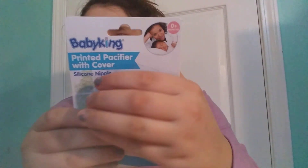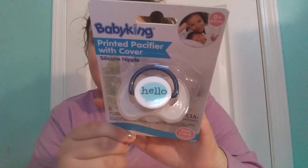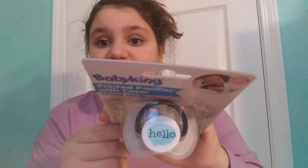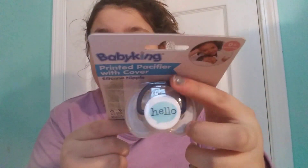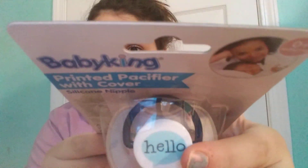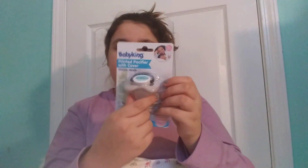I got this really cute item — it's kind of gender neutral too. It's Baby King Brand, and Baby King changed their packaging. This is the pacifier — it's new at my local Dollar Tree. It's really cute and says 'hello.' It's gray and teal with a navy blue and a little text message sign on it. Really cute and it comes with a case over it.